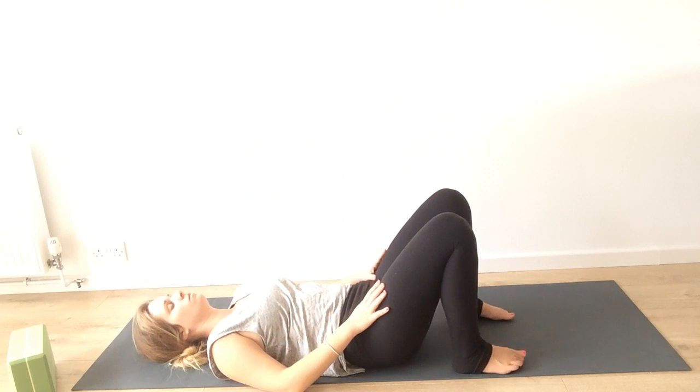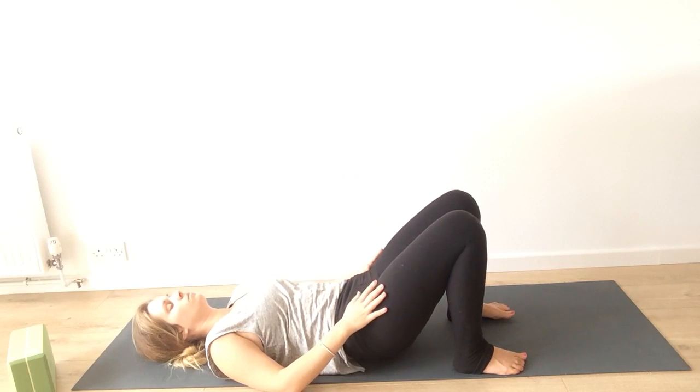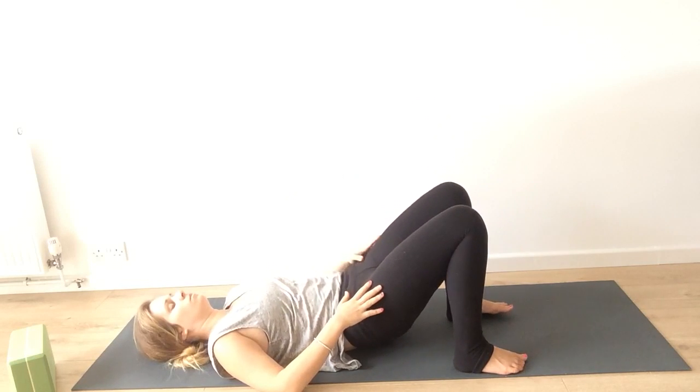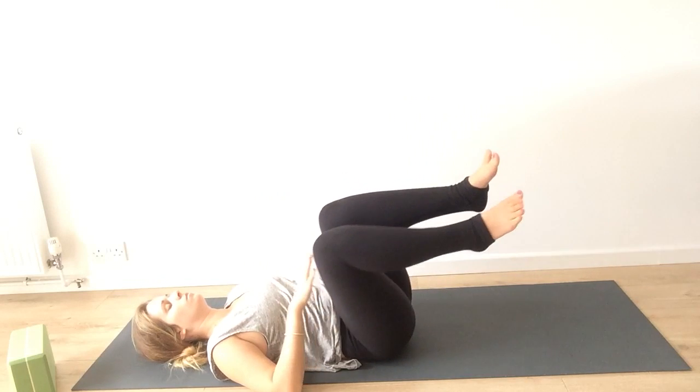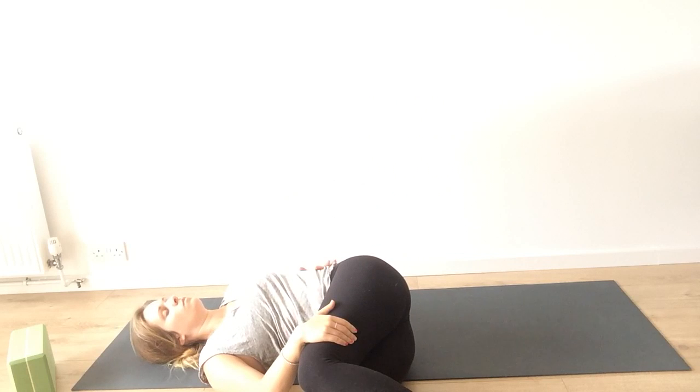We're going to come into a twist on our back. Bring both feet flat on the ground, lift your bum off the ground, and bring it over towards the left. Let your knees relax over to the right. Let your gaze fall where it feels comfortable, where you feel no strain on your neck.